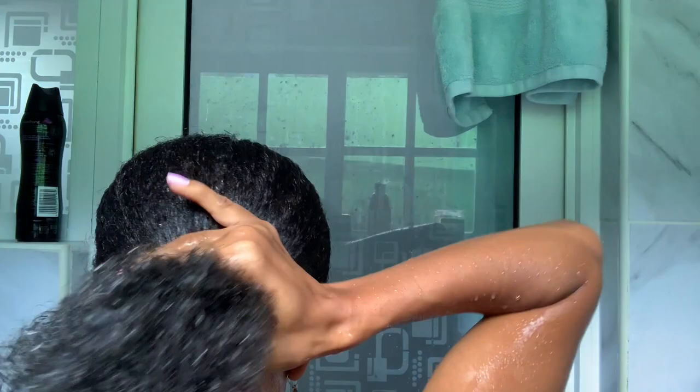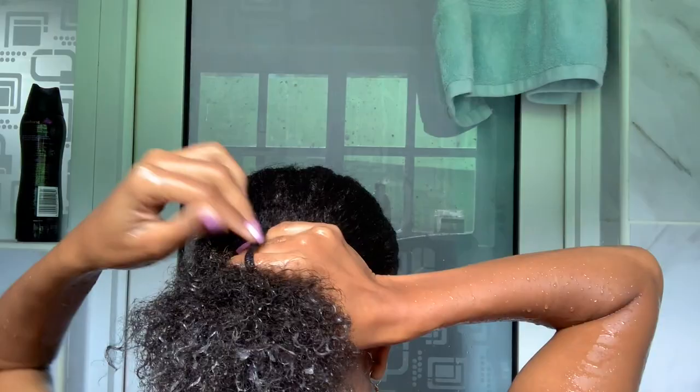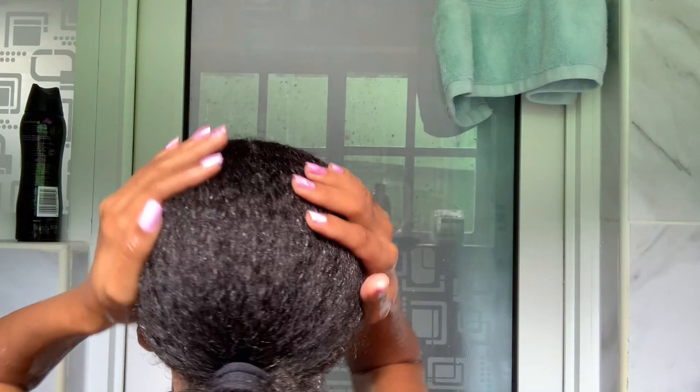Now I'm gonna put my hair back in a bun. This keeps the moisture held in with the conditioner for a while — like 15 to 20 minutes. There we go, should be good for the next 15 minutes.